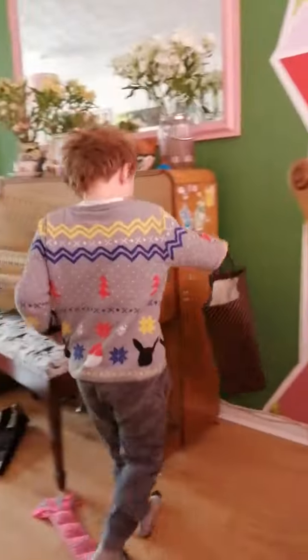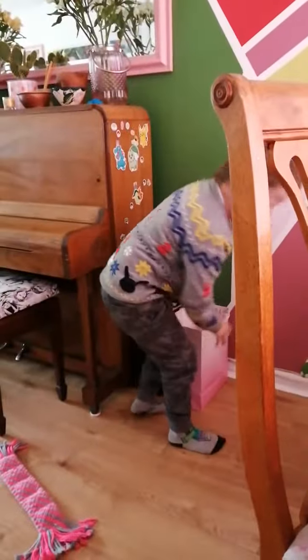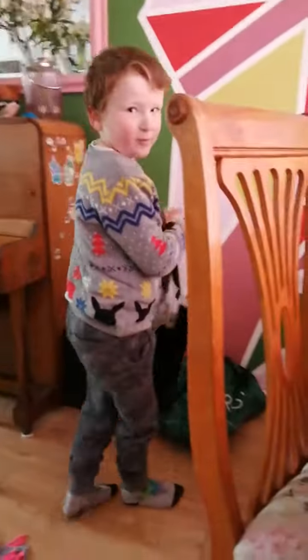Just put stuff in the right place. This is how you put stuff in the right place — you put them where you normally put stuff when you need them. Like how I'm doing right here.